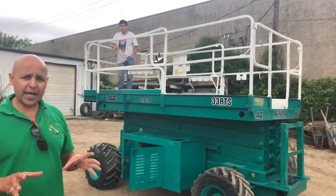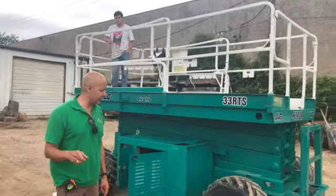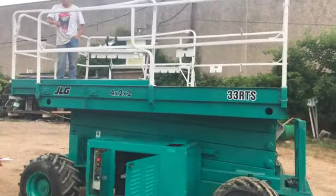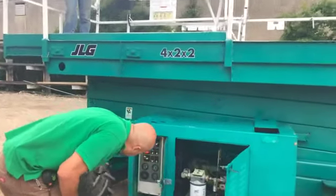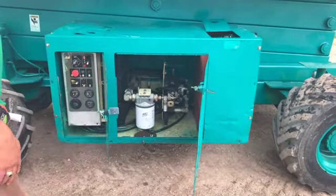If you buy any of these tractors from me, you're going to be dealing with a guy running the camera right now — a guy by the name of Pro Provencio.